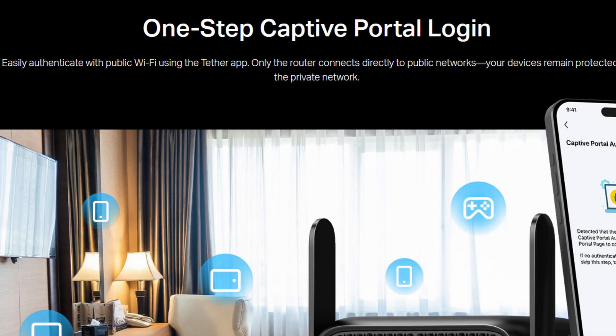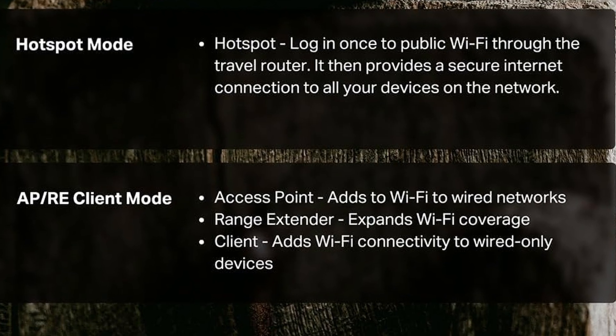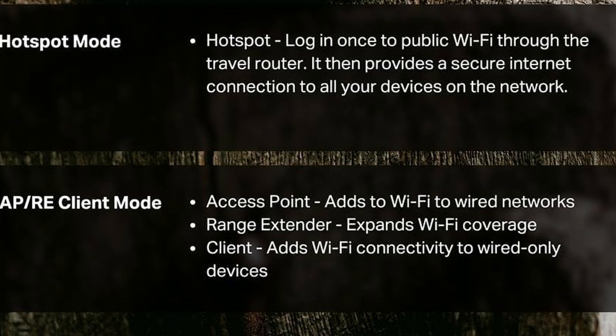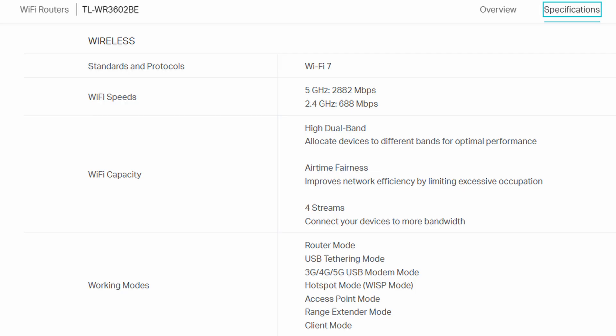You'll only need to log into the captive portal once. Also, in APRE client mode, the router can work as an access point, range extender, or a client for adding Wi-Fi connectivity to wired-only devices, like a desktop PC with no Wi-Fi card.